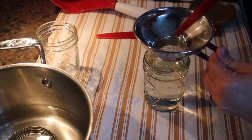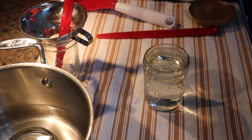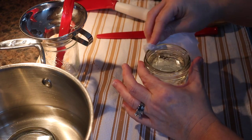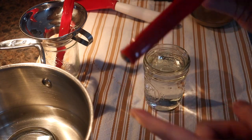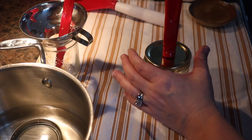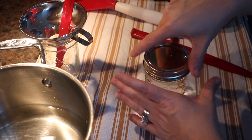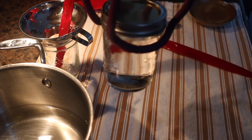Then with a clean napkin or paper towel, we're going to dip into our vinegar and wipe our rims — make sure it's nice and clean. Then with our lid lifter, we're going to go into this hot water, bring out a lid, put it on there, bring out a ring, and tighten it fingertip tight. And that is our jar of jam.